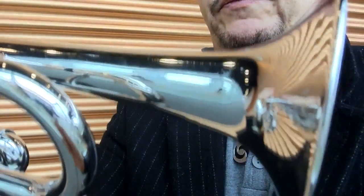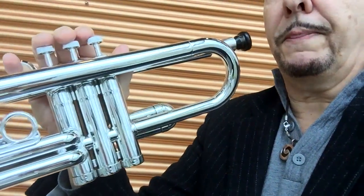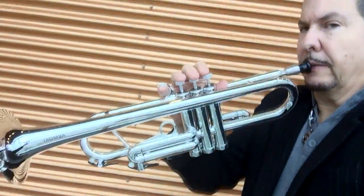You can see the detail on the horns is quite good. The finish is very nice. This is the Tromba — this is the silver version. I'll give you a little sample of what it sounds like.